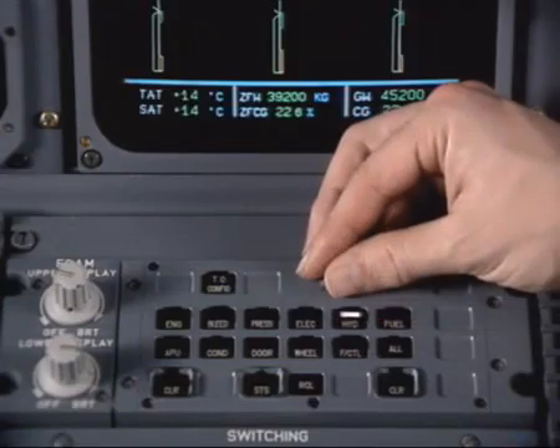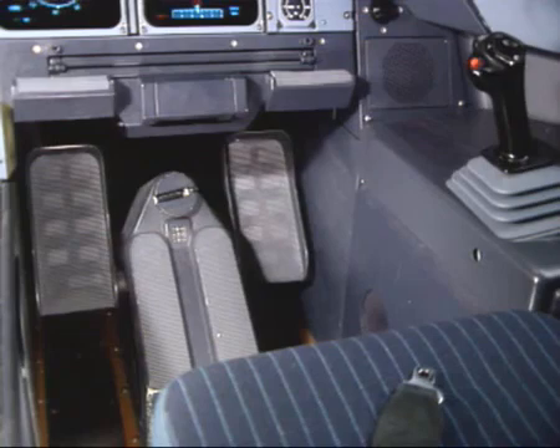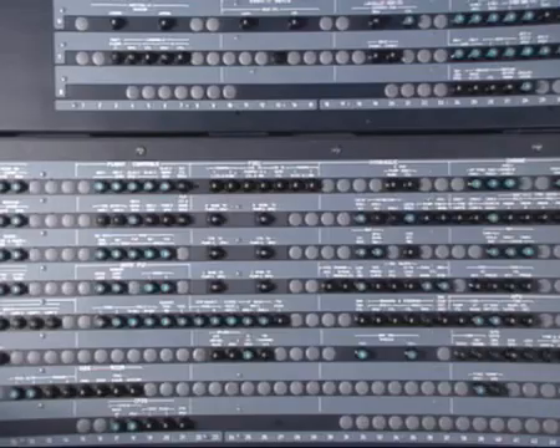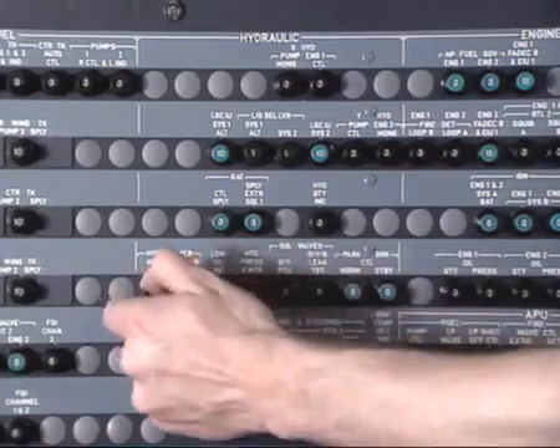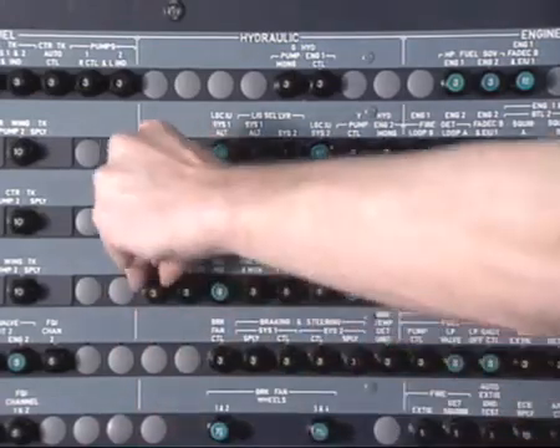With electrical power available, on the e-cam, check that the green system pressure shows zero. If not, operate the rudder to reduce the pressure to zero. Safety and tag the appropriate circuit breakers.